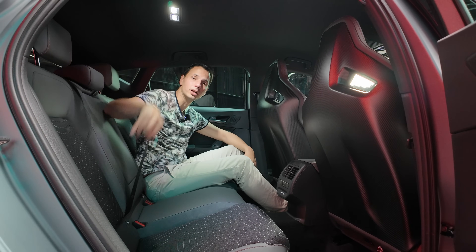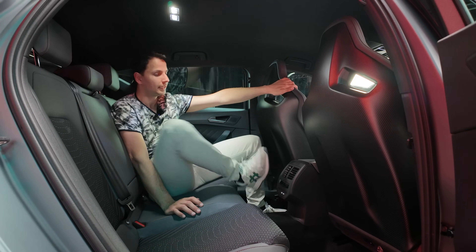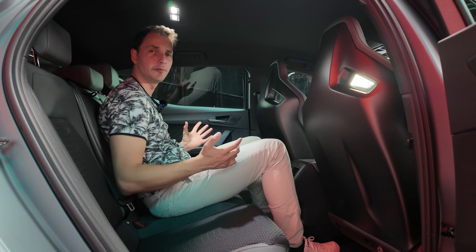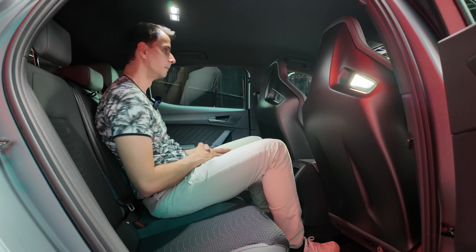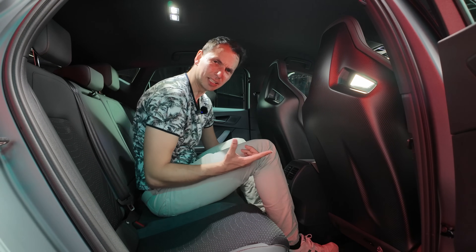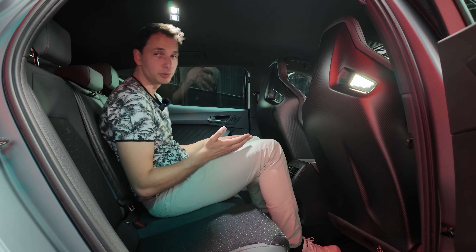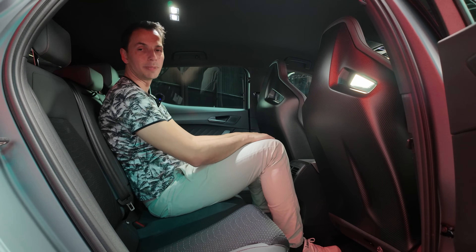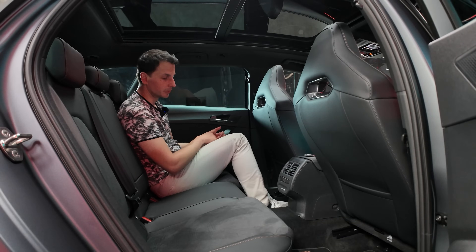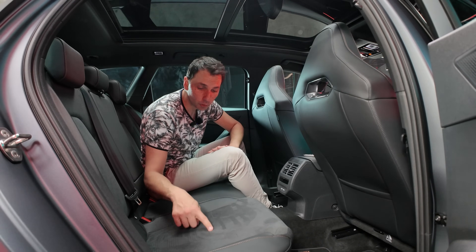At the rear, the seats hold very well with good coverage to the door sides. There's a pleasant sensation of being cocooned. Some hard plastic is present — a minor drawback given the otherwise premium carbon seats. Rear visibility through large windows is good. Legroom is decent, though the central tunnel is raised due to four-wheel-drive variants. Headroom remains acceptable, and the Sport Tourer rear has different upholstery — a perforated Alcantara-style material with blue accents.